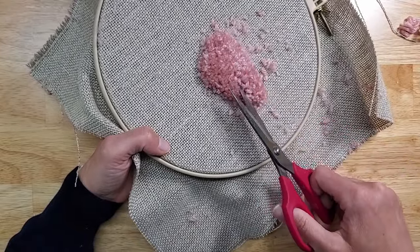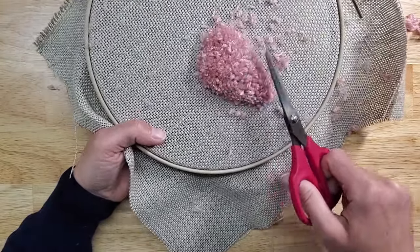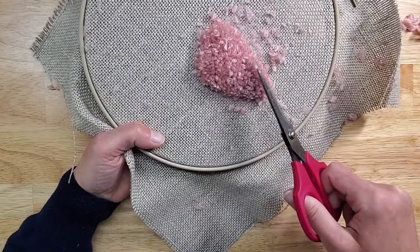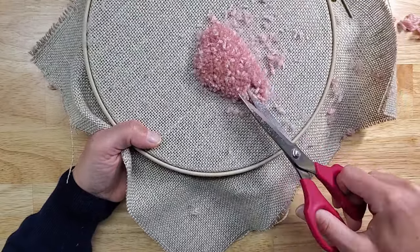If you want to leave this looking a little variegated so it's not all trimmed, you can actually leave some loops as they are. That way you'll have some color variation — as you're noticing, the yarn gets darker as we cut. If you want a little bit of fluff, like feathers that aren't all the same color, you can leave some loops. It's actually pretty fun.